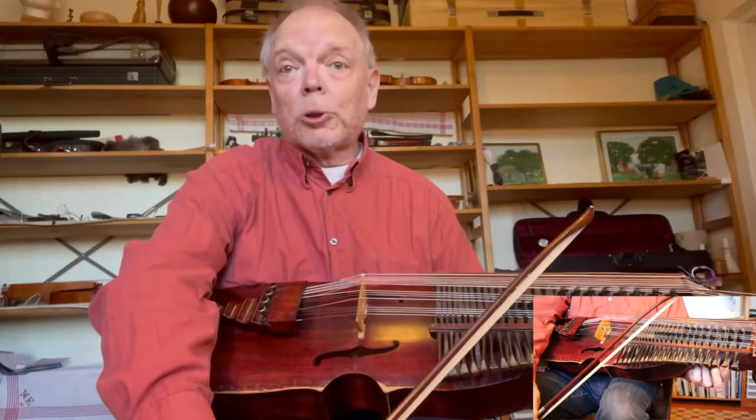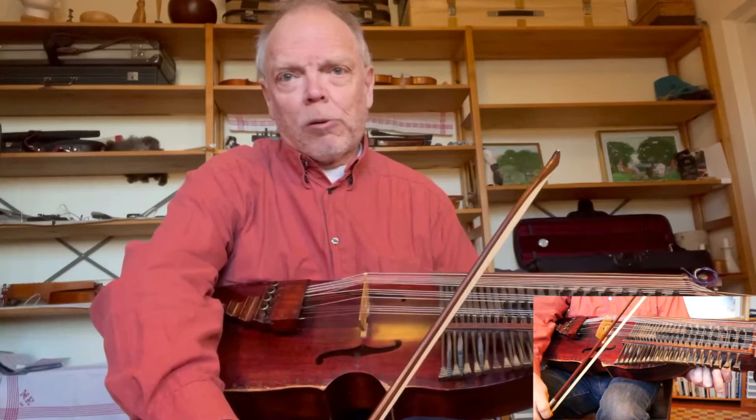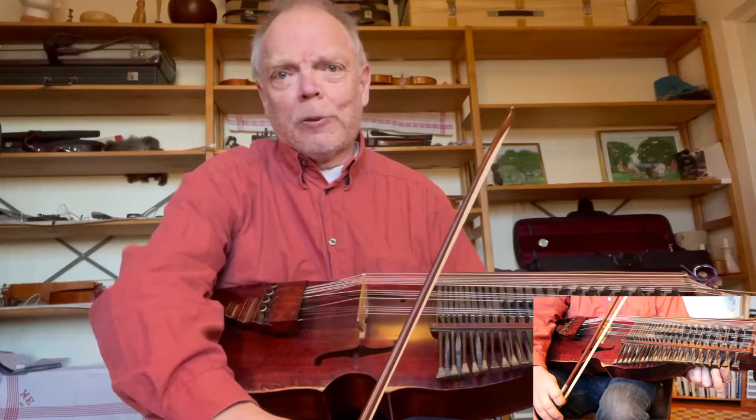Hello, today I'm going to teach you 'Hyllning till en spelman' — Homage to a Fiddler. I'll play it once through and then divide it into small pieces so you can learn it.